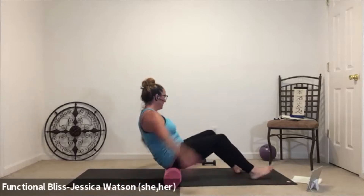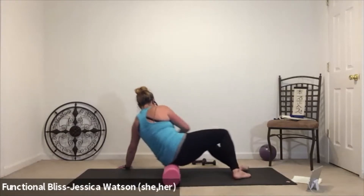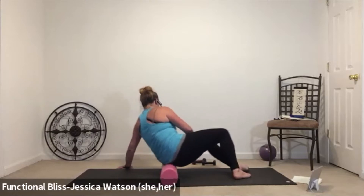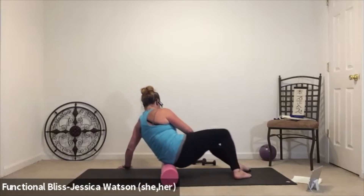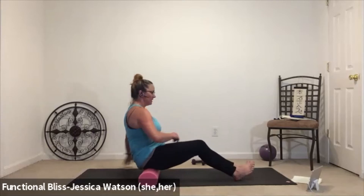Take it over to the other side — lean all the way over to the left, staying on the side of the glute, and roll yourself up and down. One more roll up and down and then bring it back to center.